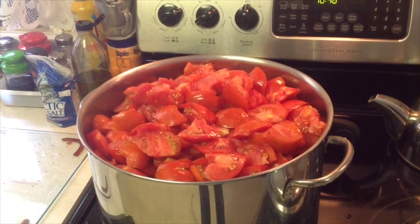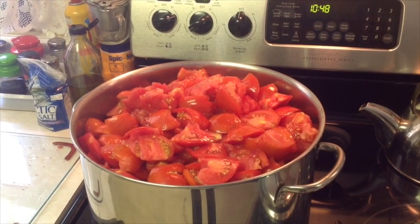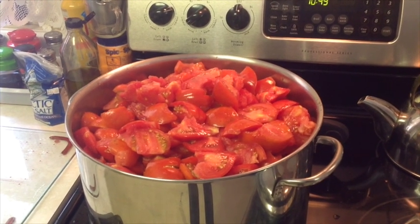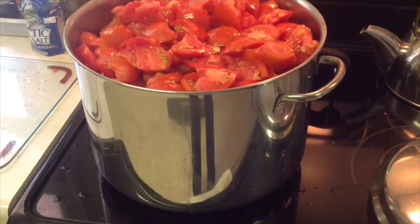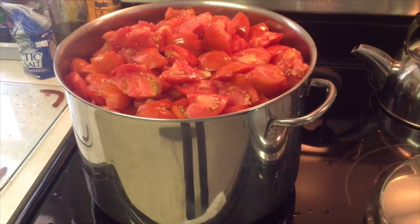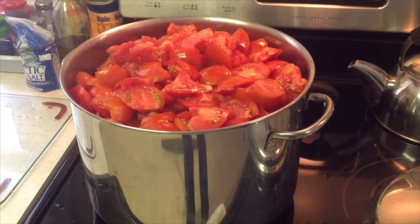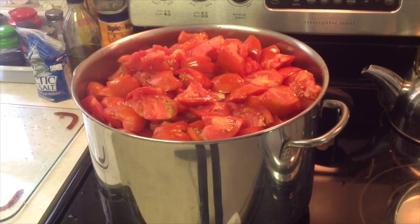So after you've washed them and gotten any bad parts out, I usually cut them up in maybe quarters. If it's a big tomato, I'll cut it in smaller pieces than that, then put them in this pot — this is probably a 16-quart pot. And then we'll start simmering them to make it break down and release its juice, because today we're making tomato juice.